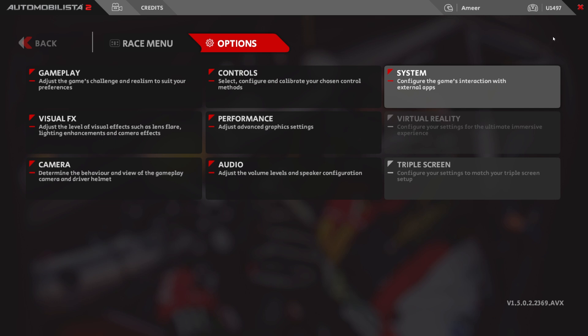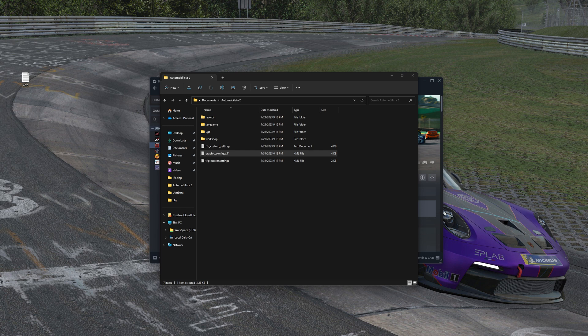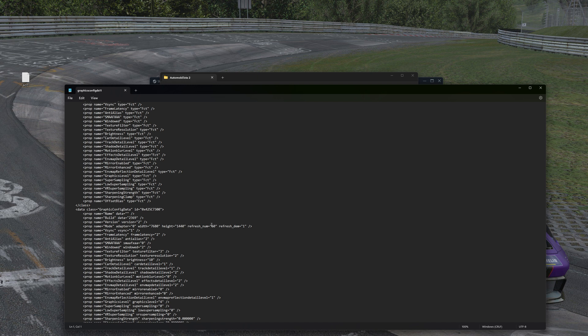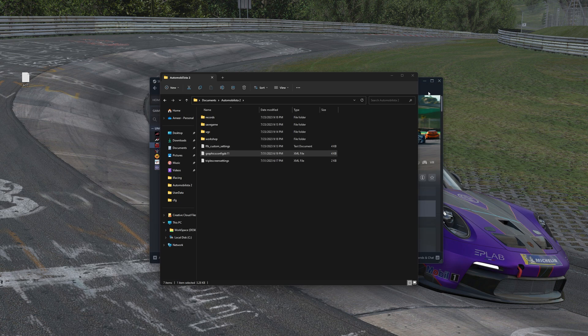Now we exit out of the game and restart. Before we get back in, one thing I forgot to mention: we need to go into our Automobilista folder in My Documents and open our graphics config.dx11. Here we need to set our refresh rate to what our actual monitors can do, since you couldn't really do it in game. For me it's 120, so we set it to 120. We see our width and everything is good to go, so we save that, exit out, and now we can go into the game.